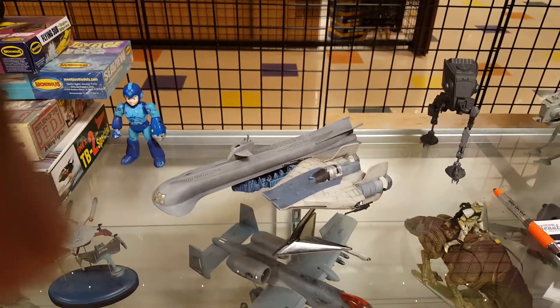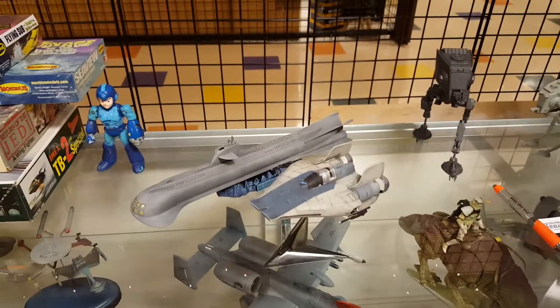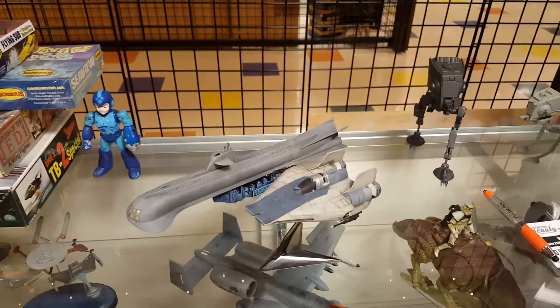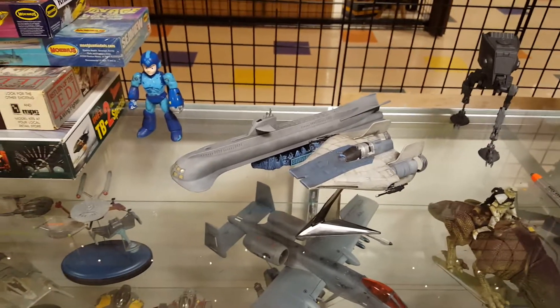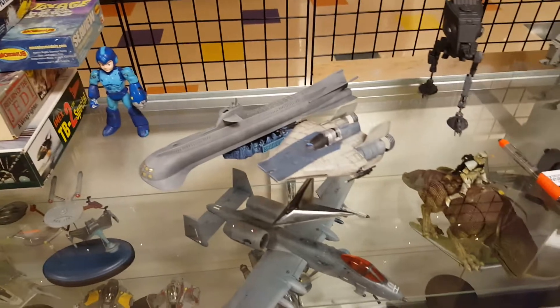Hey, what is up YouTube, this is Mike coming to you from Samurai Geek Designs. It's about seven o'clock in the evening on a Friday — we've had a really long day, in fact a really long week. But first we are going to do a video.